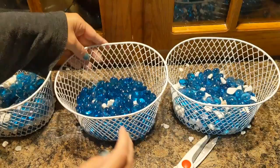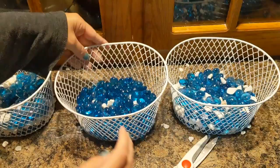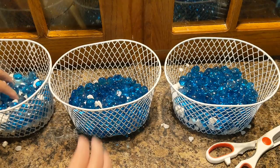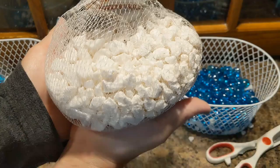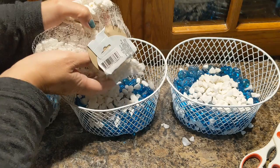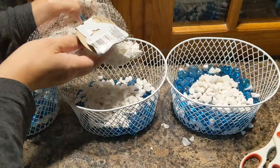Here I'm just evening them all out and distributing them between each of the three baskets. Now one thing I did is I poured all the blue ones in first, and I kind of wish I wouldn't have done that. So you'll see towards the end here, I take some blue ones out and put more white ones in, because I wanted the blue ones to be on top more. Next time I'll add the white ones first, then put the blue on top and mix them in a little. I was using the white ones more as a filler to fill it up.